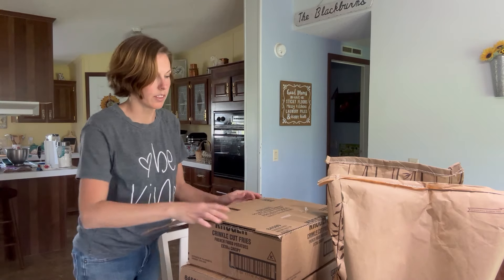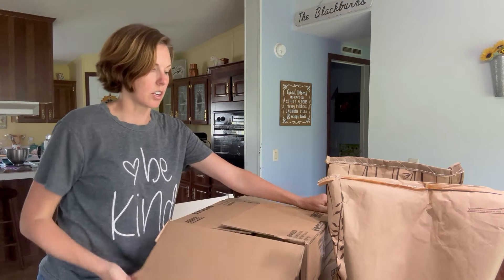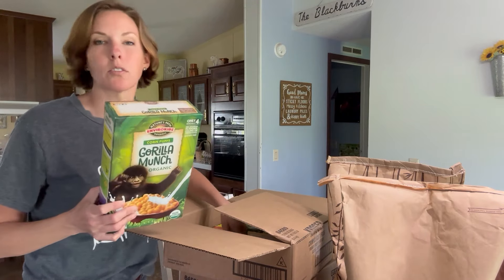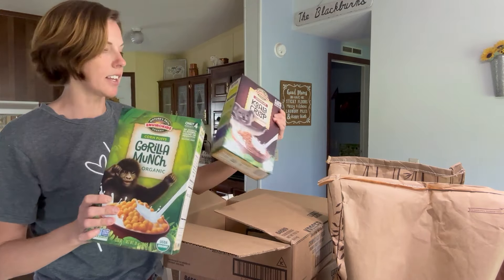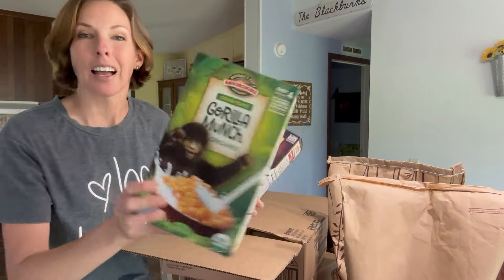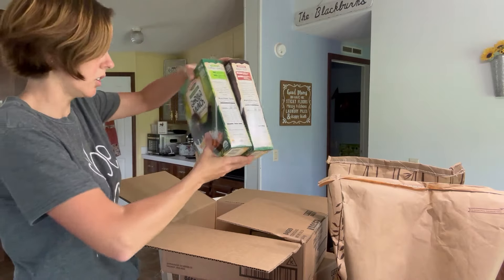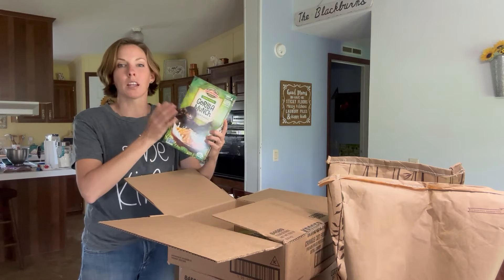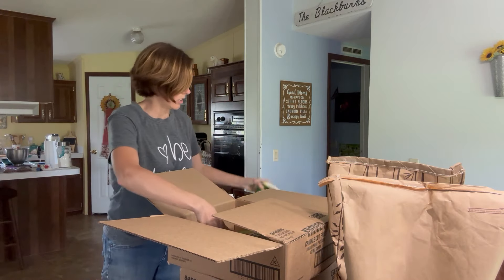I don't even remember everything that I ordered — I do know that a couple things are out of stock so I don't have everything. If you've watched before, I told you that I order some organic cereals for the kids just as a treat. They get it once a month and I ordered just a couple boxes. These are the two kinds I got this time. I actually like this one — I'm not a big cereal eater but I like them. When you order it they come in a box of three, so there's three of that kind.